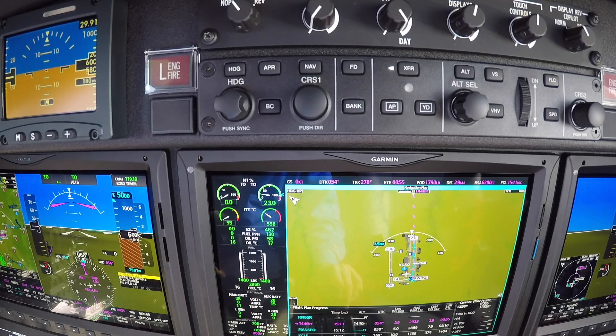We're watching the ITTs for a hot start. It's coming down nice and stable, not too hot. And then we get a master caution saying our right generator is offline. As soon as our temperature stabilizes, the little temperature box goes away — we know we're nice and stable. We'll start the left side.